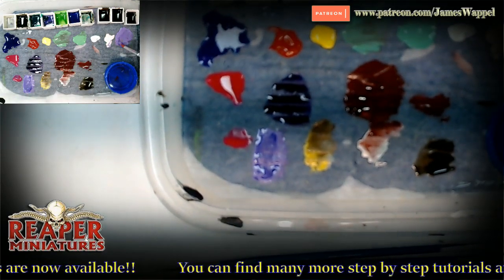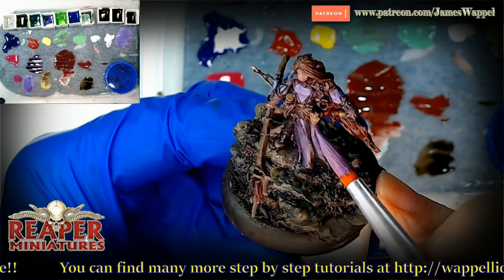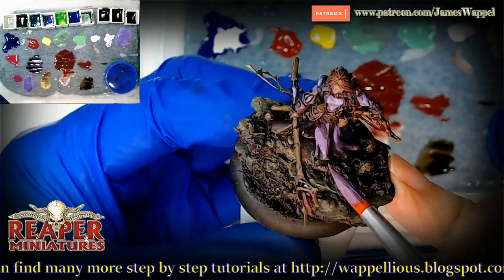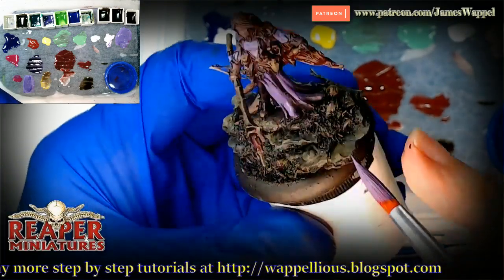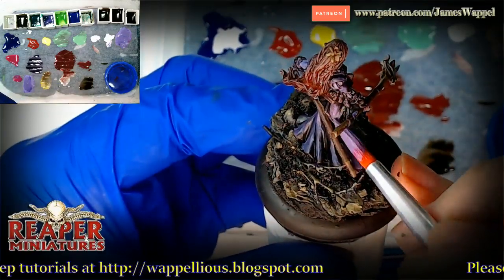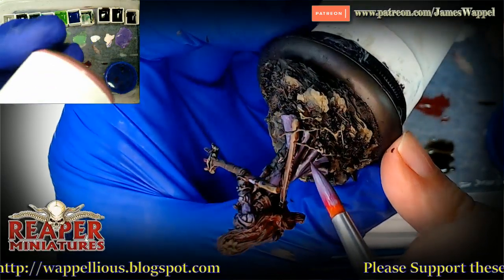I'm still working with the larger craft brushes. By the way, the palette is that same homemade Chinese food container palette — it's just a Chinese food container with a chamois sponge that's been chopped up, a little bit of parchment paper, some water, and that's all it takes.